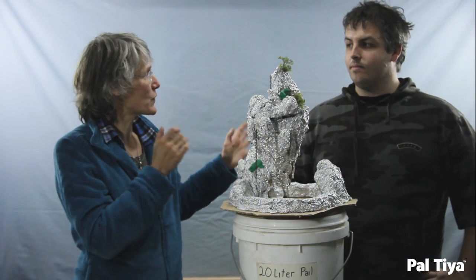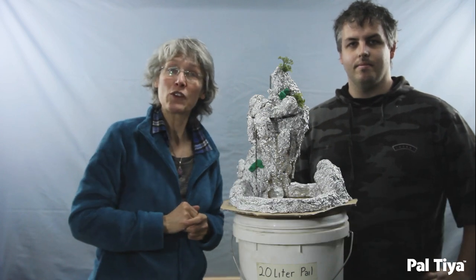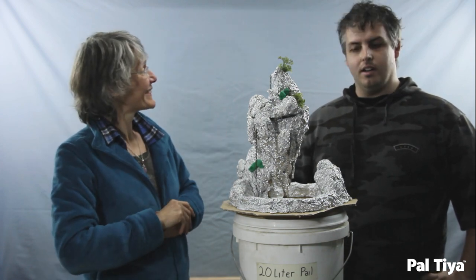Today I am with Richard Robinson. He is an accomplished artist and filmmaker, and he's going to be joining me on this entire process of building this lovely piece. Richard says he's ready.